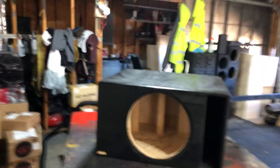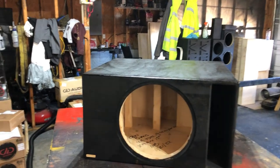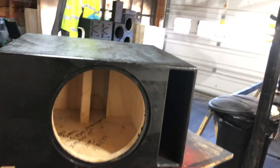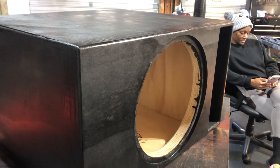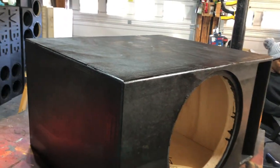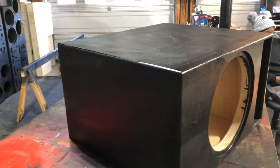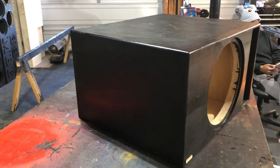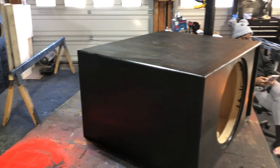This is similar to something you wouldn't put in the SUV. The cutout on the American Bass 15 is very, very large. He requested a recessed mount, so he got it. He said this is the only sub he's gonna put in there ever. He believes in getting boxes built for each subwoofer he uses and not reusing them.